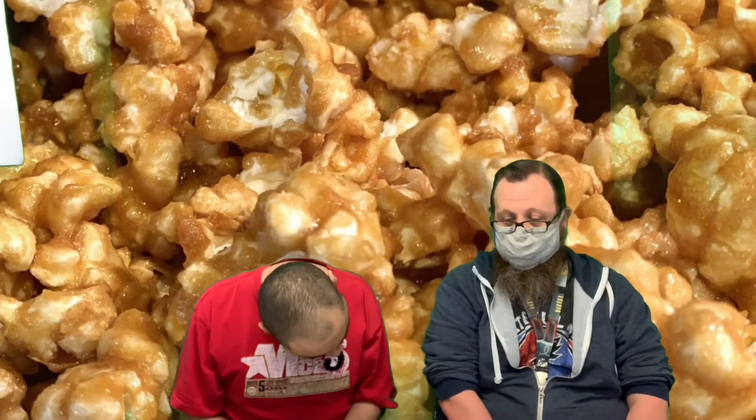We're going to do our next stretch. We're going to lean to one side and count to five. One, two, three, four, five. Other side. One, two, three, four, five.